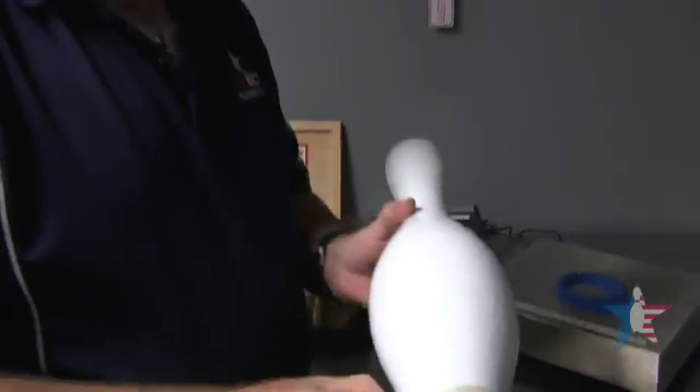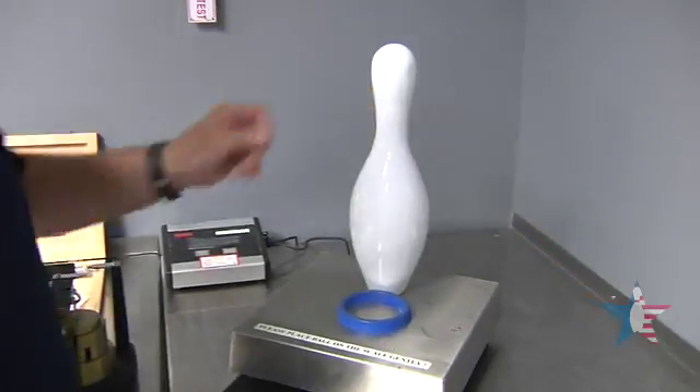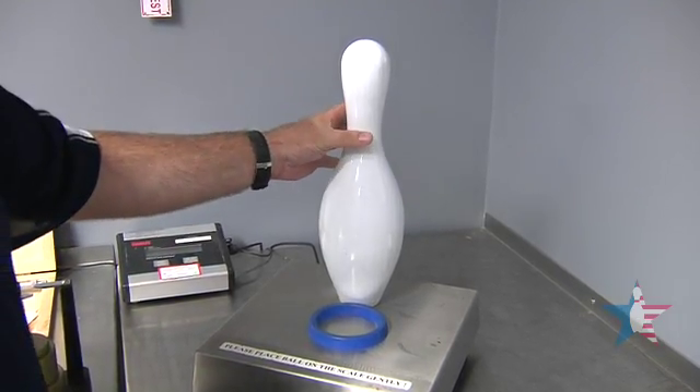First thing we do, we check the pin for overall weight — just a basic digital scale. This pin ends up at exactly three pounds, six ounces.